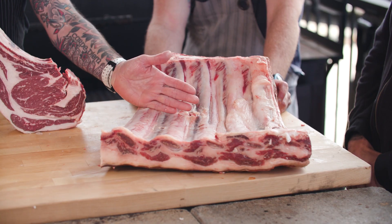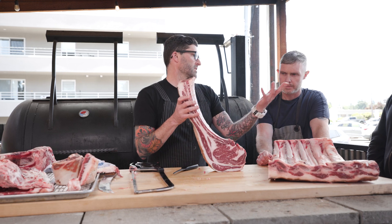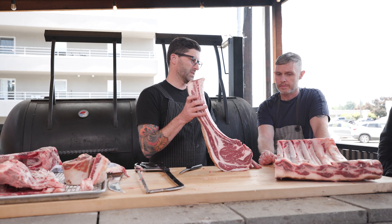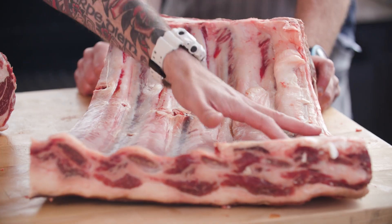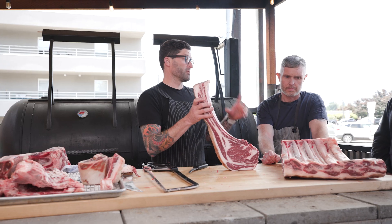You can either cut them into single bones like so and sell them like that. You can braise them, smoke them, roast them — all the goodies. Long cooks, instapots, whatever you got going on.